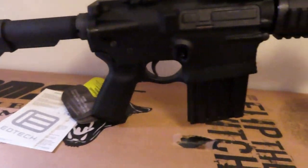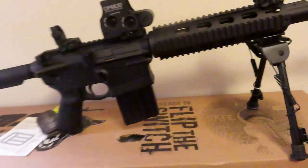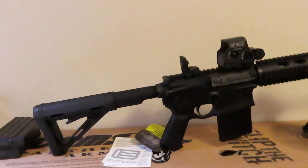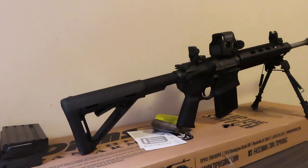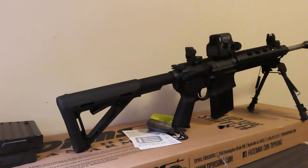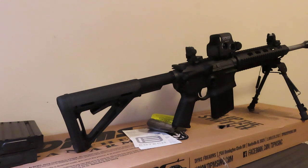There you have it, guys! Tomorrow we'll be doing some shooting videos with this, so stay tuned. If you have any questions at all, put them in the comments below — I am eager to answer them. I can't link anything because it's a firearm and that's a no-no on YouTube, but I'm more than happy to share any information with you. Thank you for watching, thank you for being the best part of this channel, and I can't wait to talk to y'all — have a good one!